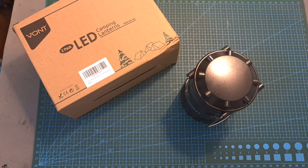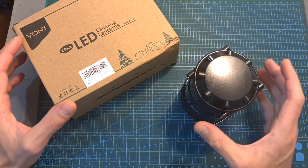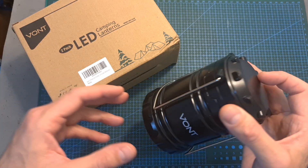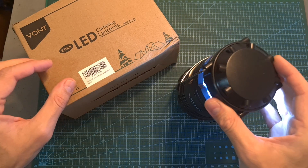Hello guys and welcome back to my channel. Today in this quick video, which is sponsored by VONT, I'm going to check their camping lantern, a pretty cool little gadget, which while is not directly connected to drones, you still might find useful, especially when flying after dark.